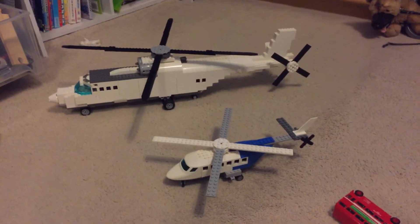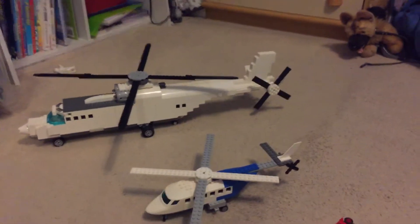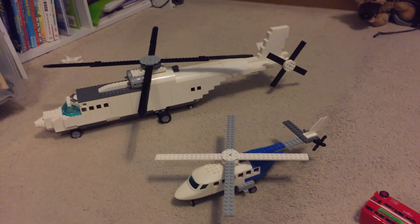That's my two helicopters — there they are side by side. That's basically it for this video. Thanks for watching, guys. Nini Gaming, signing out. Bye!